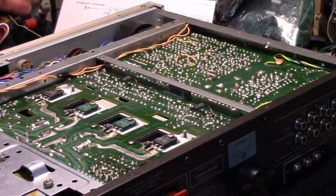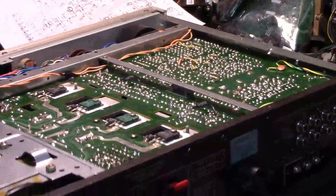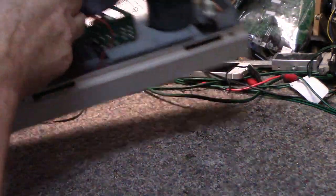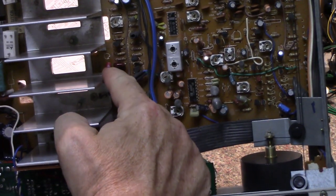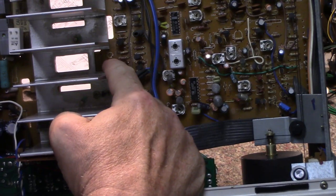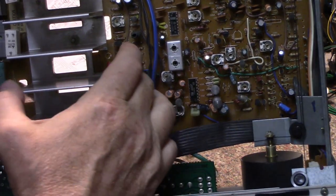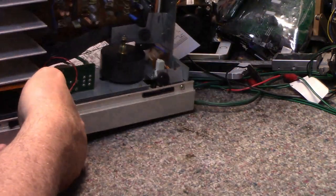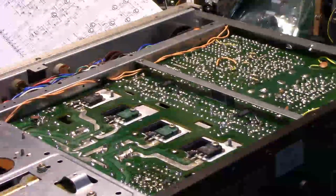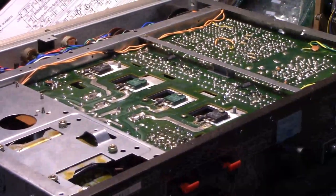Another thing I ran into is that what's on here doesn't match the schematic. I pulled a couple of capacitors — the only two that I found bad. One is right in the middle of the heat sink and it had a high ESR. I replaced this one and the other one in the other channel — these are 0.1 microfarad caps, but they're non-critical and not in the signal path. Okay, let's get busy on some soldering.